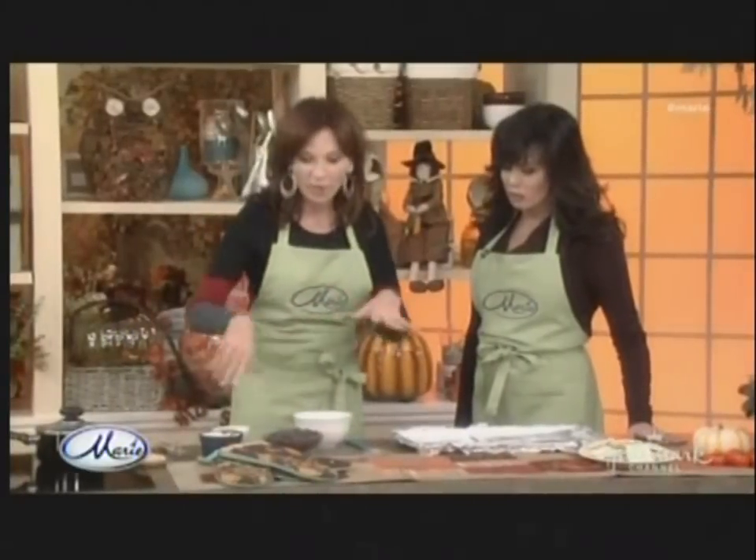We are back with my girlfriend, Mary Lou Henner. She's going to show us how to make healthy desserts. So what are we doing here? This is called Chocolate Toffee Almond Crunch. It's from my book, Healthy Holidays. This is just a great vegan recipe with very few ingredients.